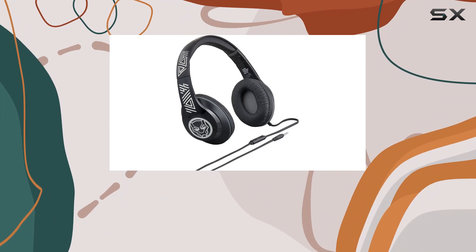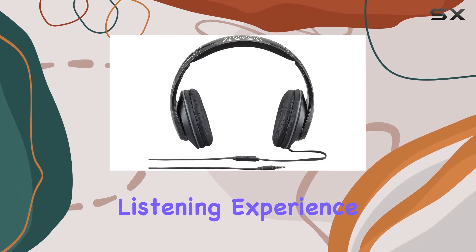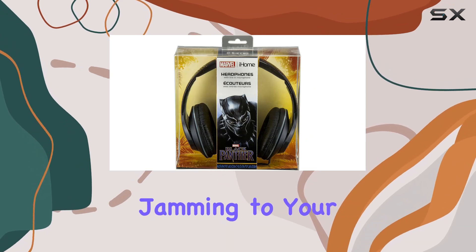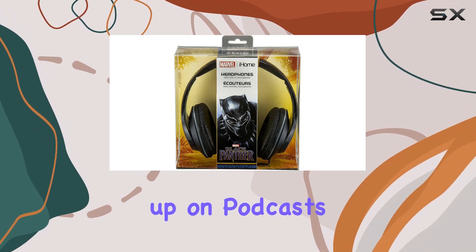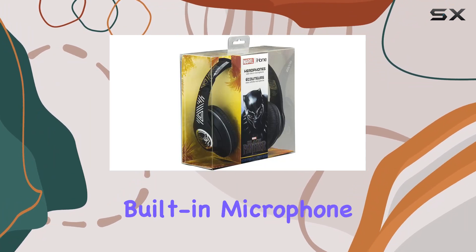Now onto the audio quality. The 40-millimeter drivers packed into these headphones deliver powerful sound, providing a rich and immersive listening experience. Whether you're jamming to your favorite tunes or catching up on podcasts, the audio clarity won't disappoint.